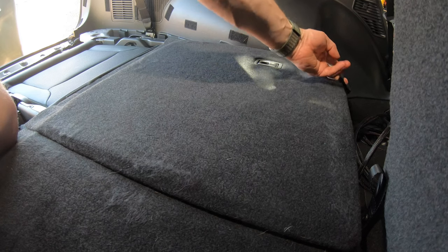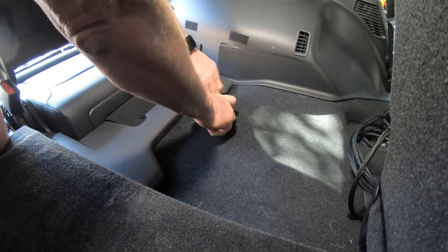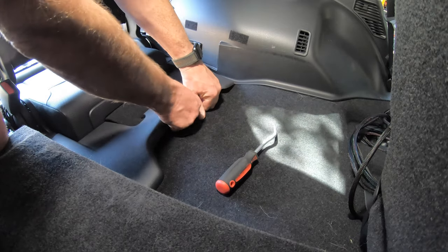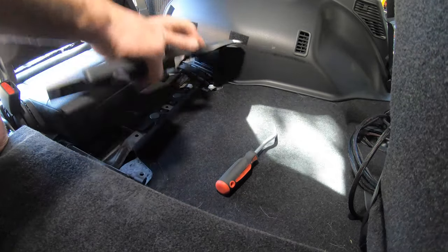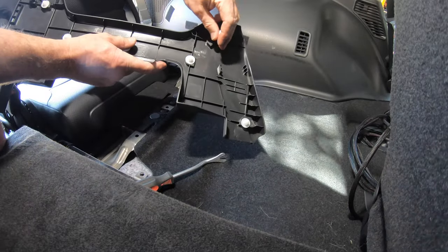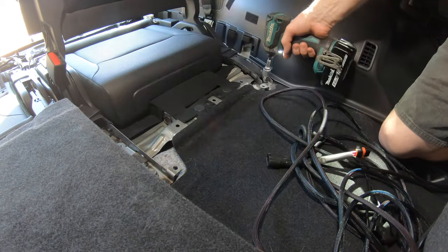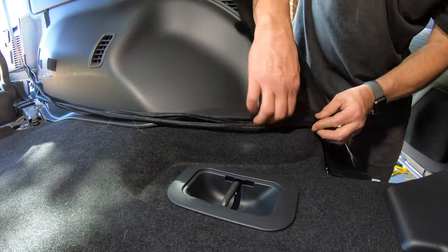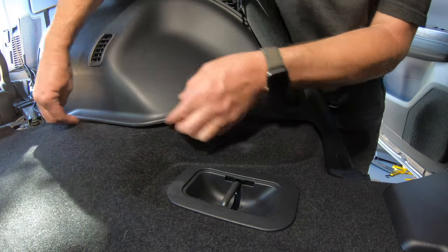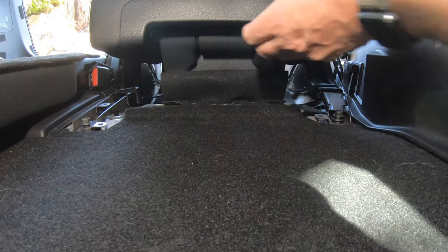Then get up into the cargo area and raise the back rest of the left side third row seat. Using a trim tool lever up the plastic trim in front of the seat base, secured with plastic clips. As with any of these plastic trims, if any of the clips remain in their holes, remove them with a trim tool and replace them in the plastic trim. Now loosen the two bolts holding down the front of the seat assembly. Then run the two loom cables under the wheel arch trim, working towards the rear of the car. Before you continue behind the seat, pull the seat base forward into the regular seating position.